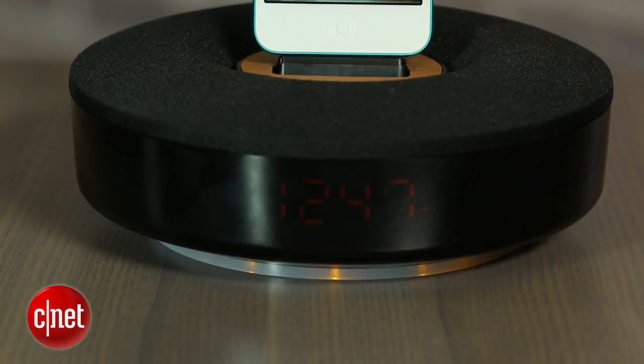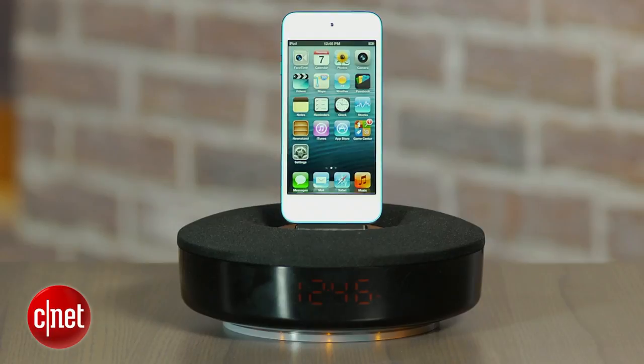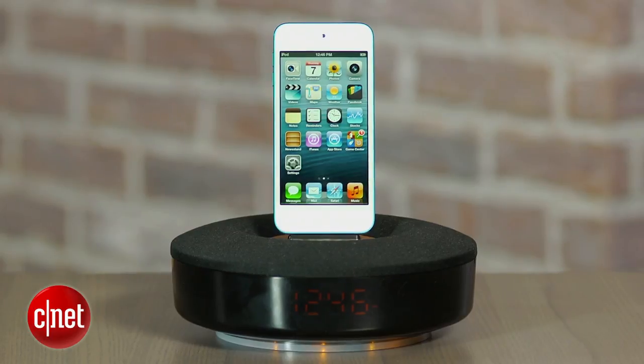In terms of pluses, if you're thinking about buying this, it does have a sleeker design and costs slightly less than some of the new lightning-equipped speaker docks out there, but its sound quality is a step below the JBL. I'm David Carnoy, and that's the Philips iPhone 5 speaker dock, also known as the DS-1155. Thanks for watching.